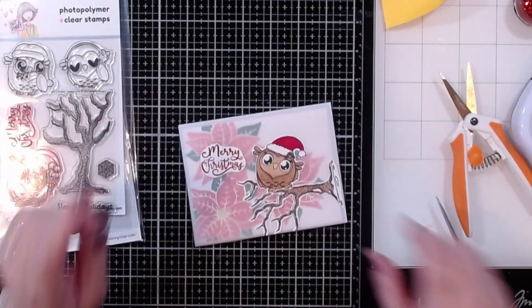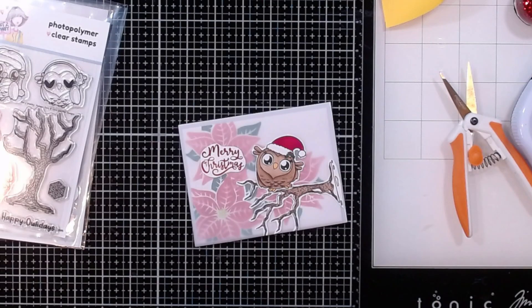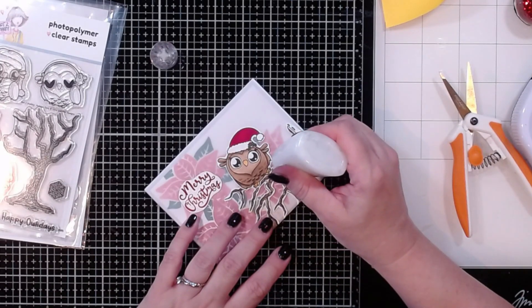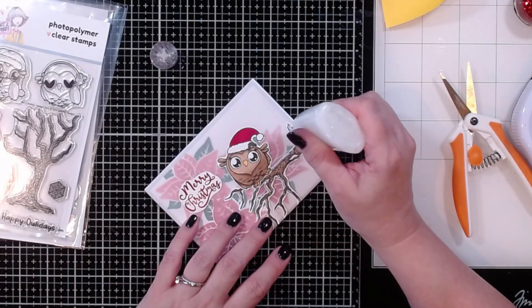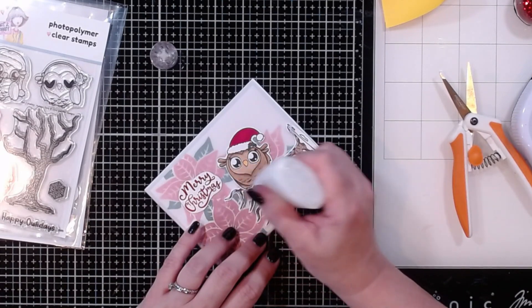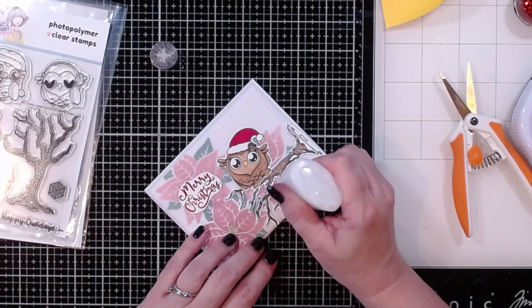That looks super cute, but I realized I haven't been adding a little extra sparkle to my cards lately! So I grabbed my Nuvo Glitter Accents and I'm going to add some snow. There's already some snow in the drawing but this is going to make it look like we've got snow going across the branch and on the little owl. This is one of those things that always adds just a little bit extra to your cards. It's been probably six months to a year since I last had this out, so it is a little clumpy — but I think that actually adds a bit extra too!